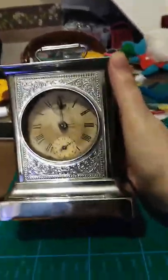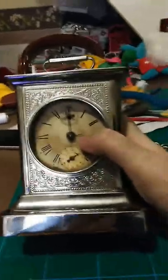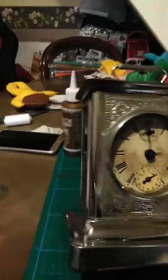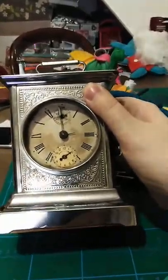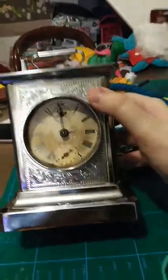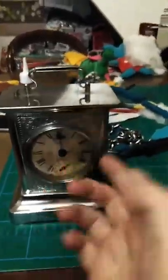One thing I need people to know is that anything older than 100 years old is an antique. This is not an antique. When I bought it off eBay it was labeled as an antique, but there's no way it's an antique — it's not over 100 years old yet, but it's getting pretty close. So yes, this is my vintage musical carriage clock, and that was today's video of 'will it work again?' — and the answer is no: the clock doesn't work, but the music box part does.